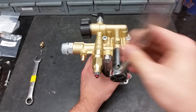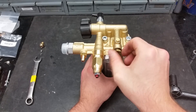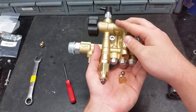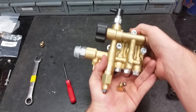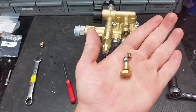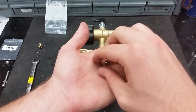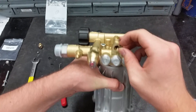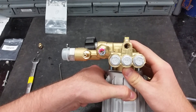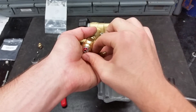To fix the easy start, take off the plug with a 14 millimeter hex socket. Take the ball and spring out of the pump. An old spring or corroded ball may cause pressure issues. Do not remove the seat in the back of the easy start — seats within pre-built pumps are permanent. Put the new spring in the pump first, making sure that it's straight. The replacement ball goes on top of the spring.